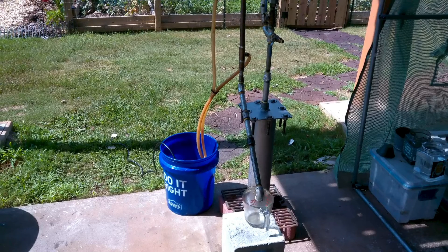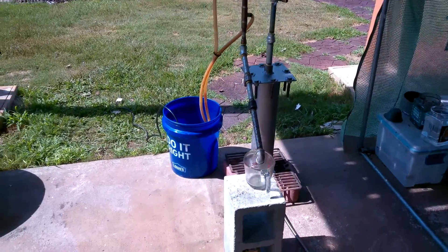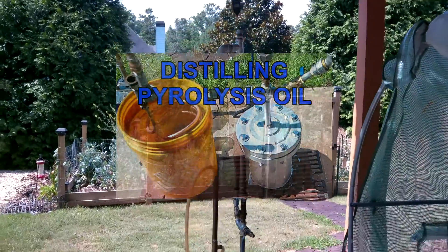Here we are again, back to where we started - this beautiful beautiful distiller. So let's take a look at it and all of its features. As you can see there is a big difference - I did remove the coil bucket completely from this thing.